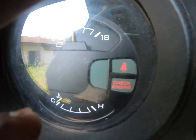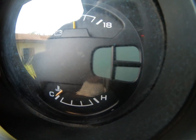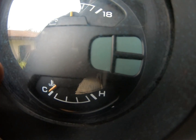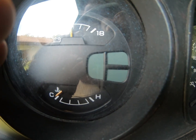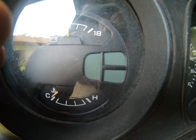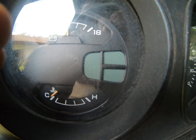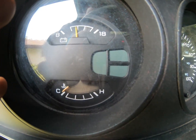That check engine light right there should go off, and then we start to count the blinks. One, one, two — that's 12. Then one, two, three, four, five. So we got codes 12 and 55.